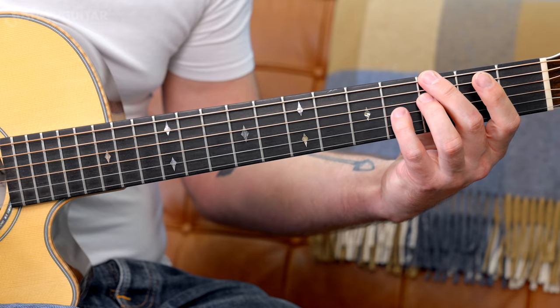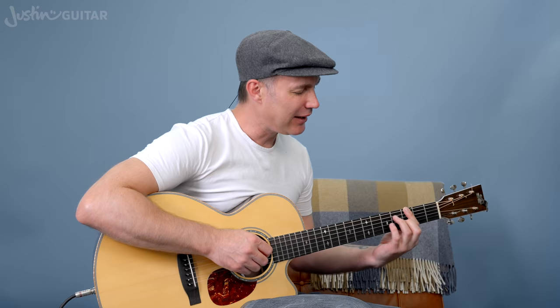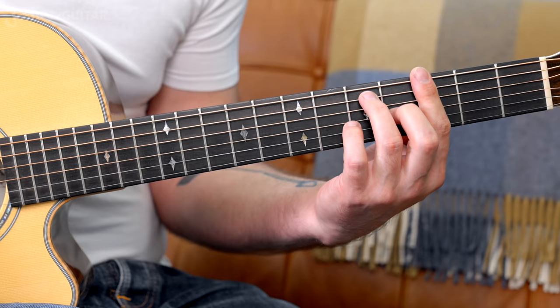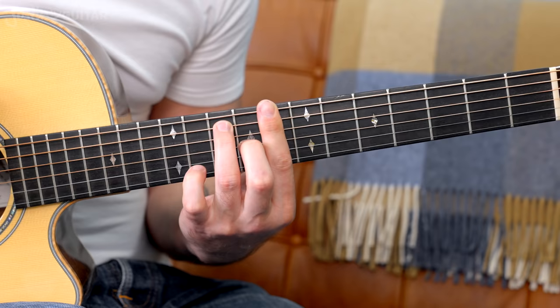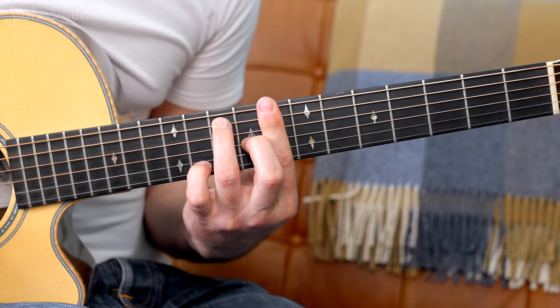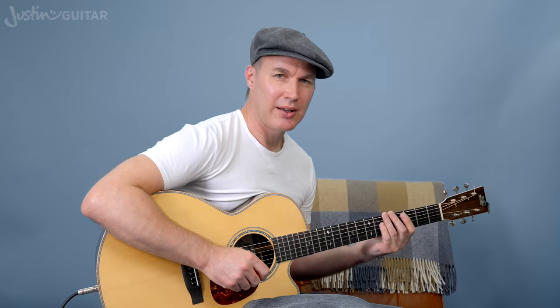Getting used to moving that little shape around is also a nice little trick. It is still using the same shape — it's based off of this G7. We're just changing the fingering around depending on what you feel most comfortable with, still following the same root note. I would recommend that you have a go at moving around the big shape as well. So we just played there a blues in G using the full bar chord shapes.